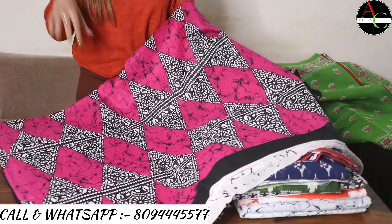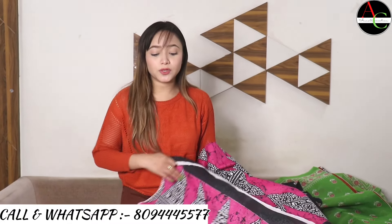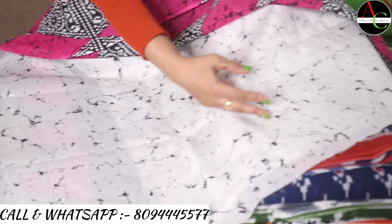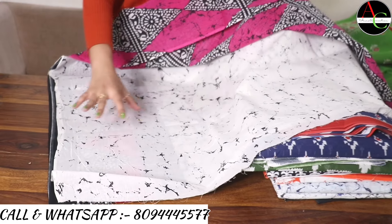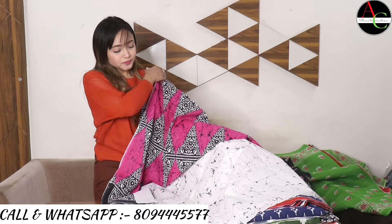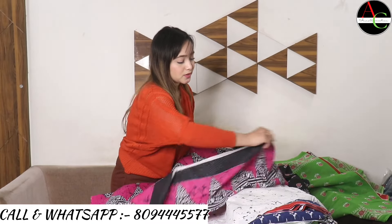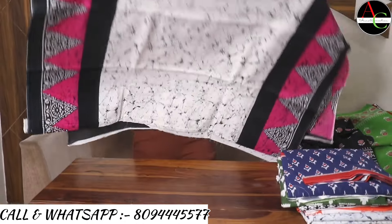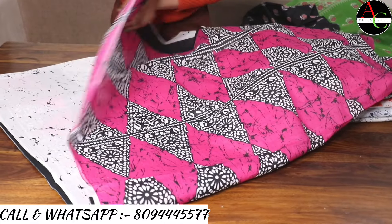The blouse size is one meter, and saree size is 5.5 meters — total size 6.5 meters. The blouse is white with black crack printed sides, very beautiful with a great color combination. Here is the proper look showing the full saree, pallu, and blouse.